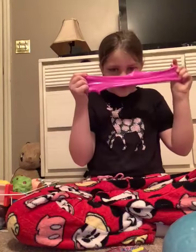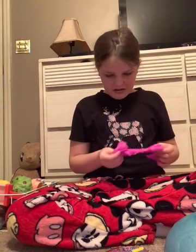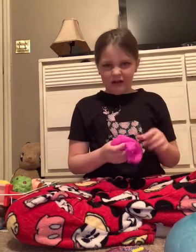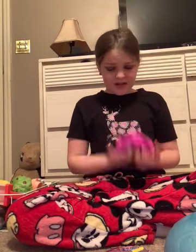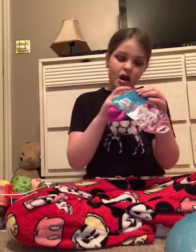Guys, that's a slime. Oh god. I don't think this is supposed to be a slime, guys. Oh my gosh, I am not happy right now.